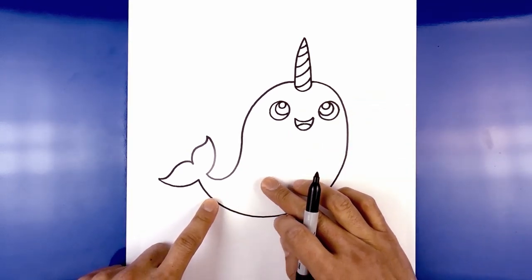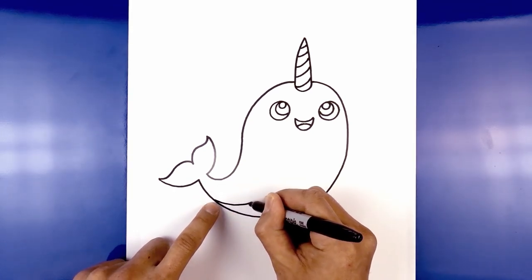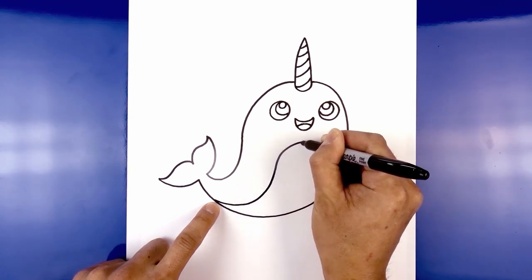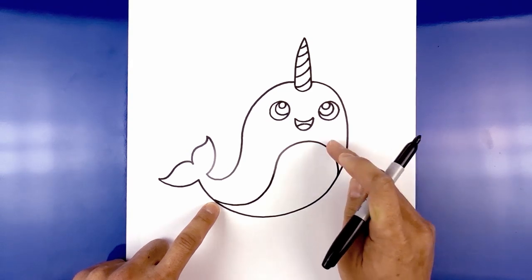Now we're going to add a patch across the center of the body. Starting from the bottom of the tail, we're going to curve down. I'm just going to pull this up, aiming towards the eye on the left. We're going to round out the top of the patch, and then back down on the right side against the side of the body.